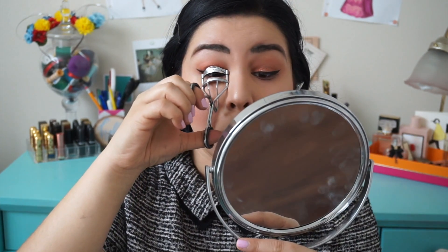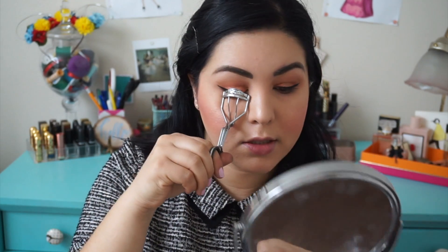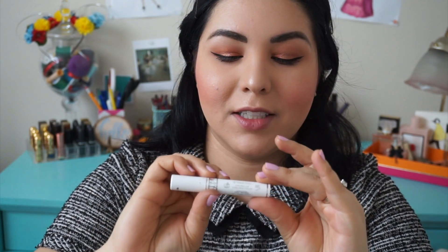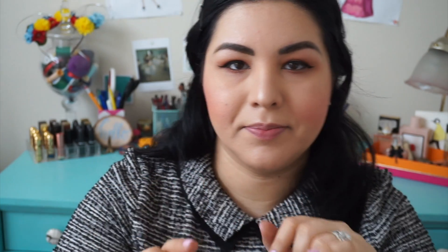We're going to curl the lashes because my lashes don't like to cooperate all the time. I got a sample size of the Dior Show Maximizer 3D Base Mascara Lash Primer — really long name.